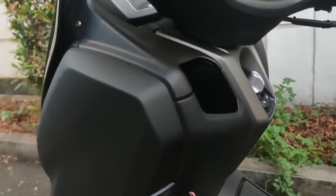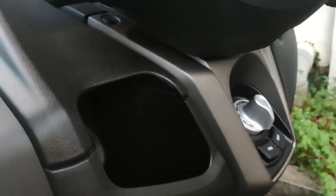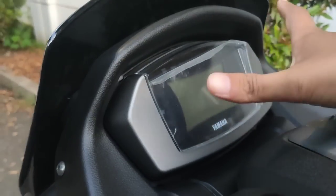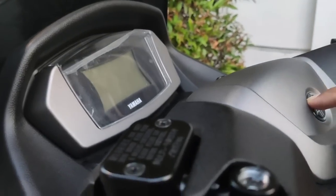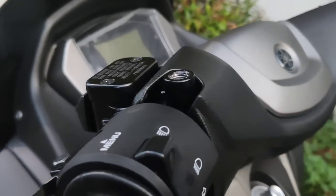Untuk NMAX ini ABS masih standar semua — hillstart, soket, speedometer juga masih standar. Rencana gue mau pakai cover yang ada listnya, atau mungkin carbon kevlar. Kalau memang nanti ada waktu, cover ini gue pakai carbon kevlar.